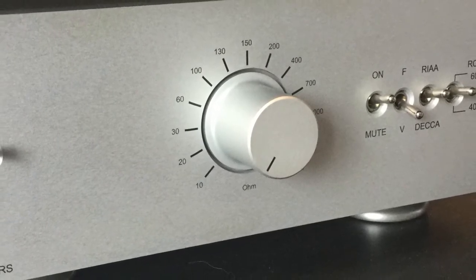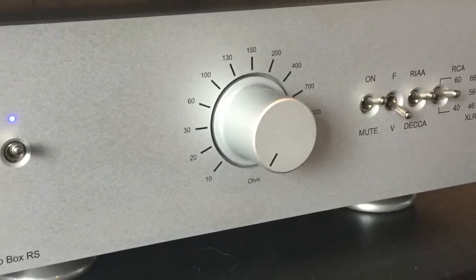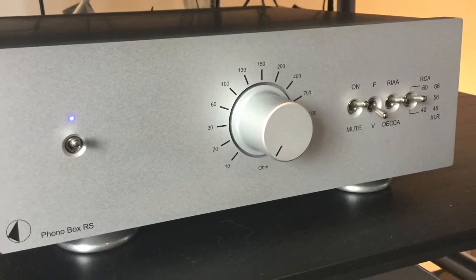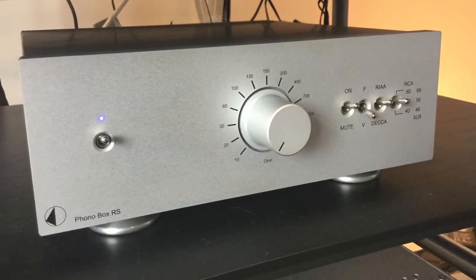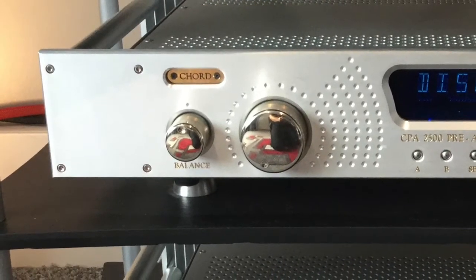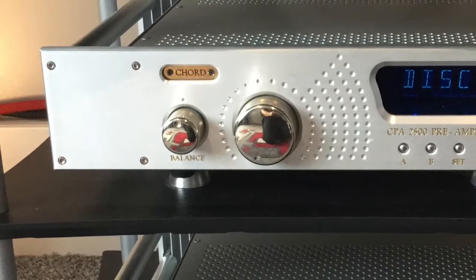Sitting below the streamer in the rack is the phono stage, or phono preamp, and this is a Pro-Ject Audio Phono Box RS, which is Pro-Ject's flagship phono stage.